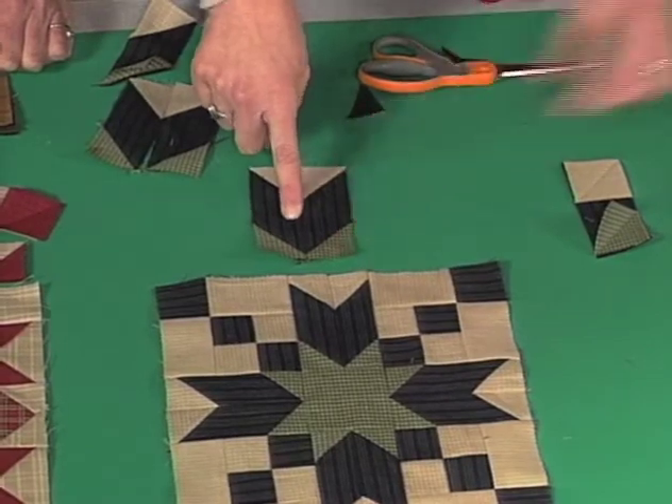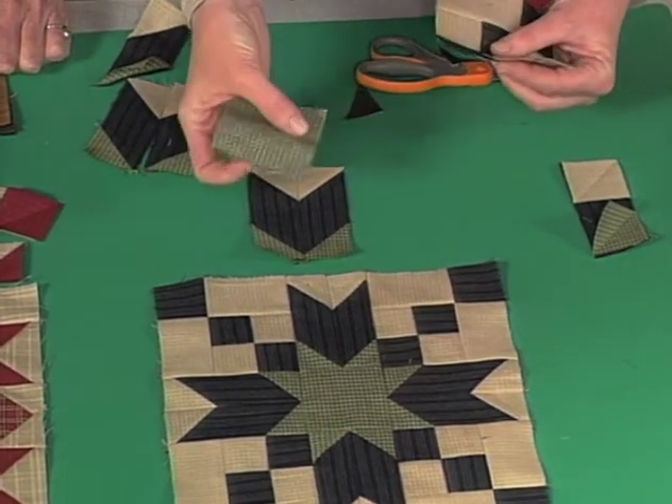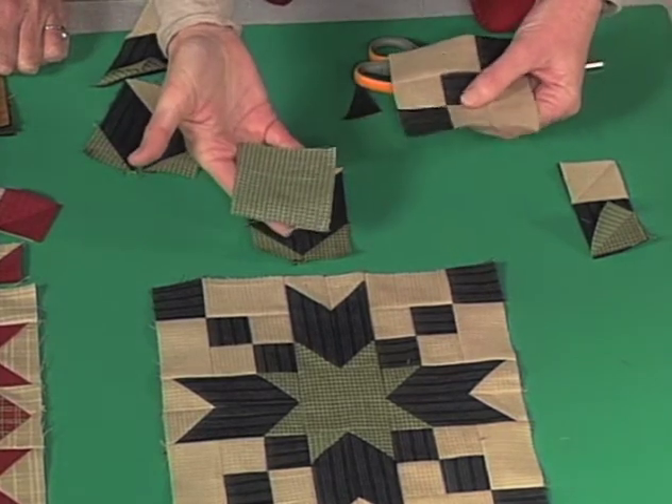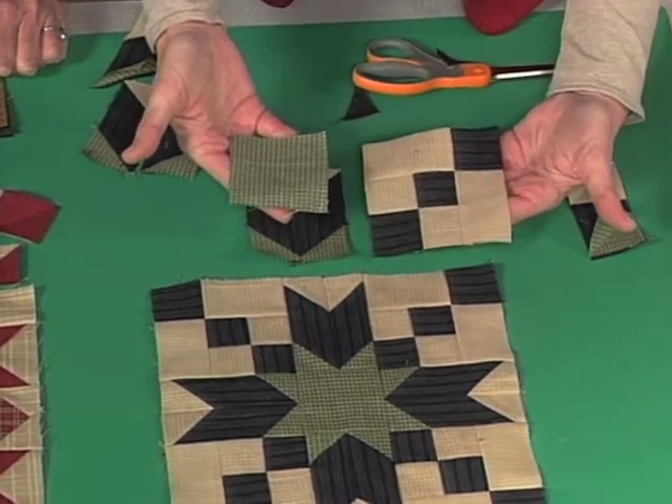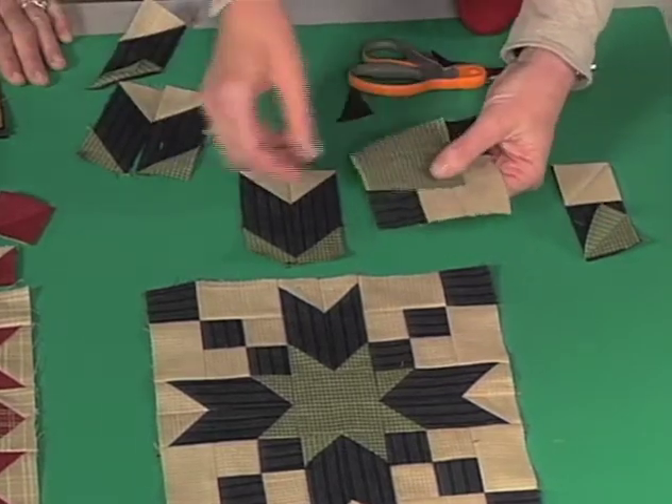We'd make four of those. And the only other parts needed for this block are a center — this green plaid square — and then a corner unit that's just made of rectangles and squares. That's all we need to make that block. So we've got the hard part done. Easy part left.